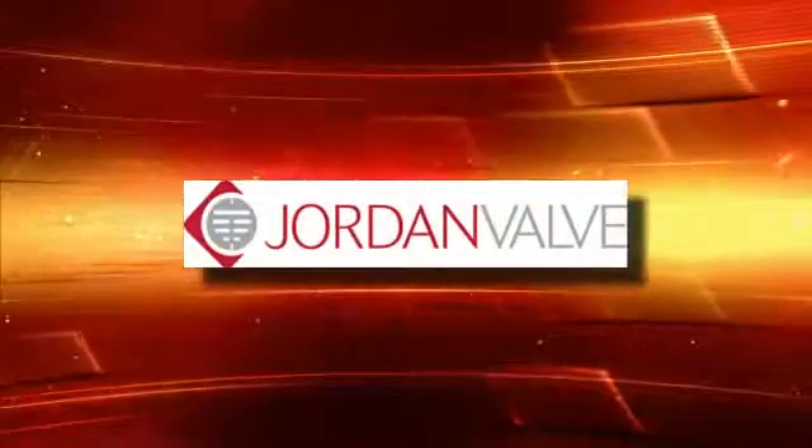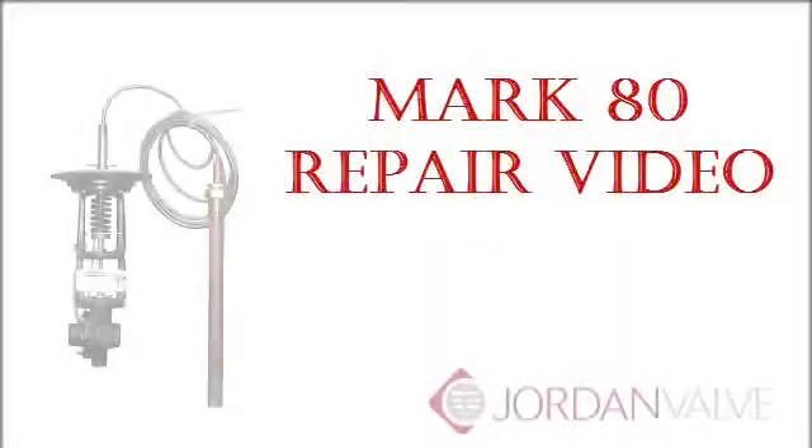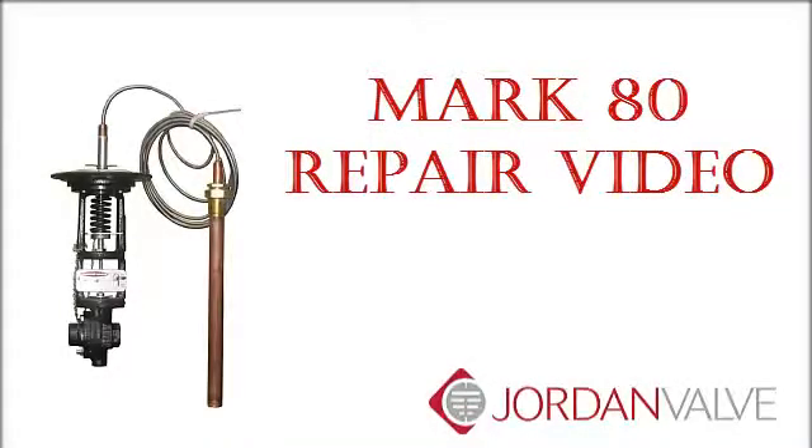Welcome to Jordan Valve Maintenance Videos. This is a Mark 80 repair video.